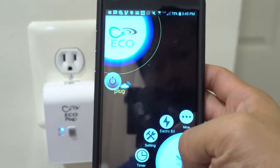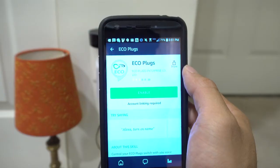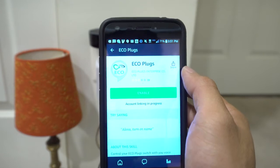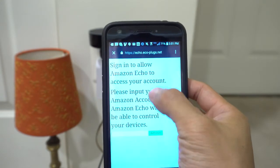To enable Alexa functionality, you'll have to go into the settings and check the Connect to Amazon Alexa box. Then you'll need to go into your Alexa app and enable the Ecoplugs skill as well. Remember to run Discovery to find the Wi-Fi plug.